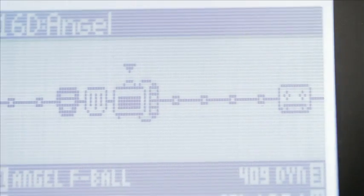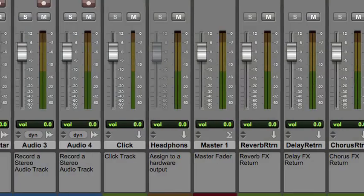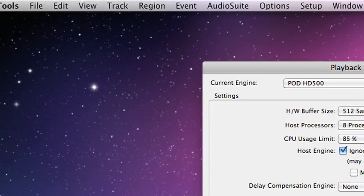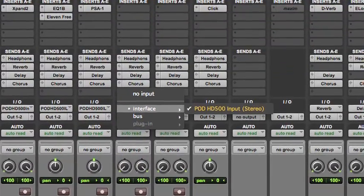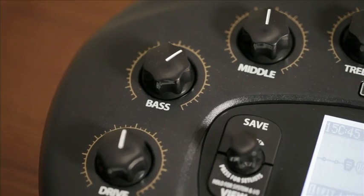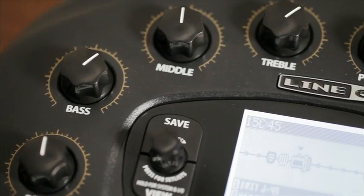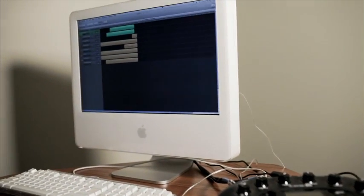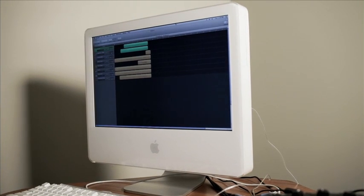Once you have it set, start a recording program like Pro Tools, Propellerhead Record, or GarageBand, and the processed audio from Pod HD will show up as inputs for your tracks. Pod HD processes everything internally, taking the load off of your computer, so even older computers will be able to record with all the power of HD amp modeling.